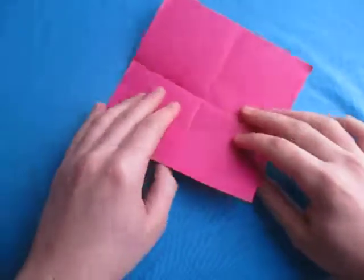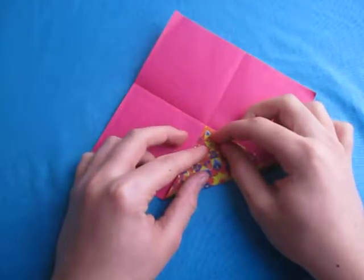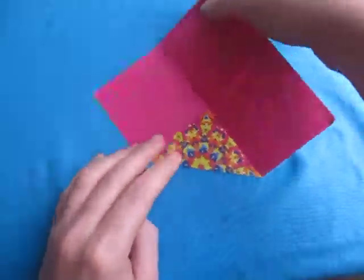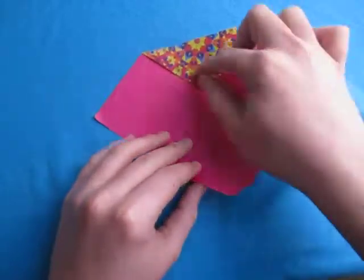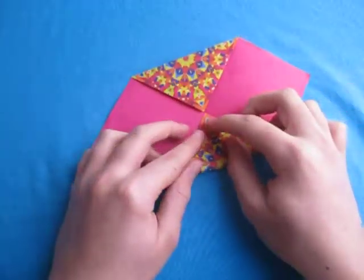Now unfold, and now let's fold this point to the middle. And now rotate 180 degrees, and now fold this point to the middle, like this.